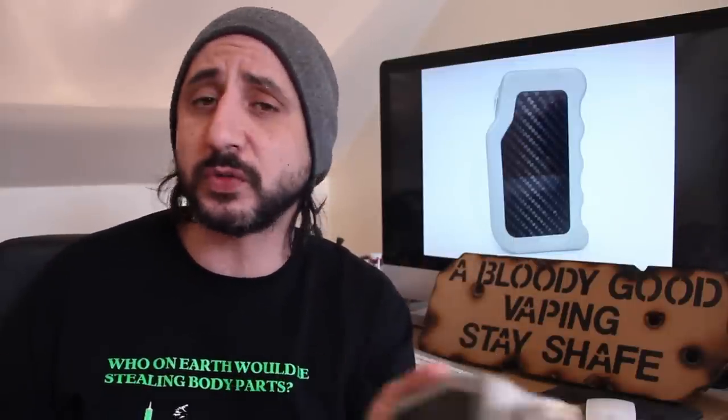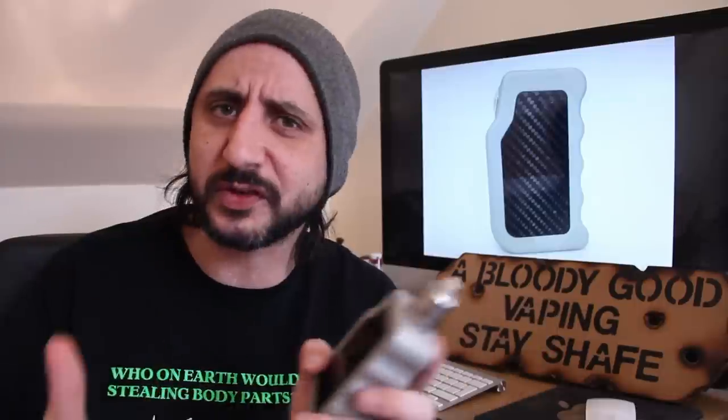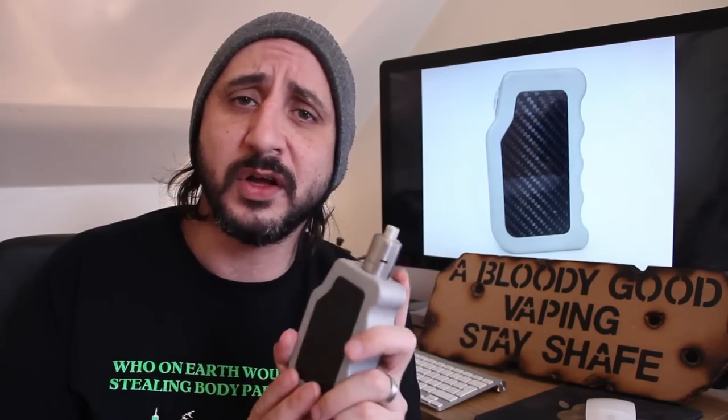A little bit of information: he first came onto the scene as a mod maker early last year with the Golden Box, which was another regulated box mod using the SX350 — the 50 or 60 watt version. But this one is his follow-up, the GB Mark II, which uses the SX350 100.